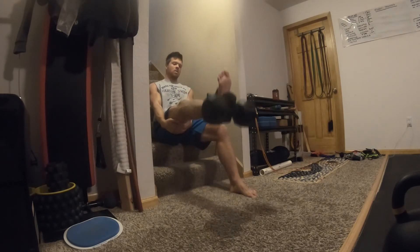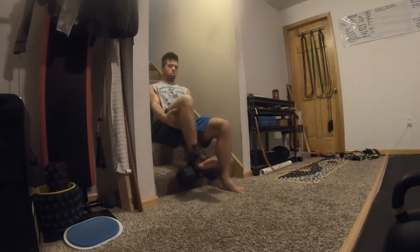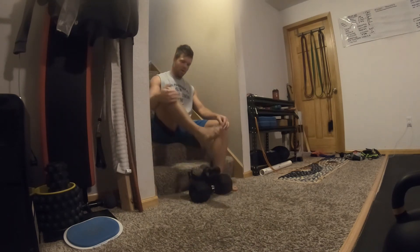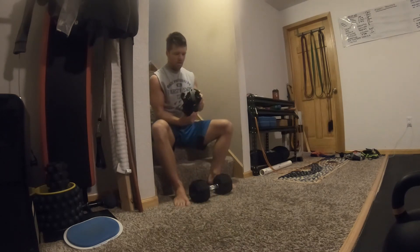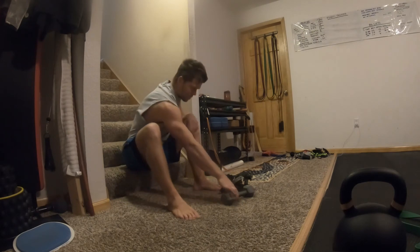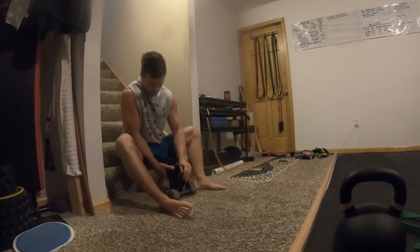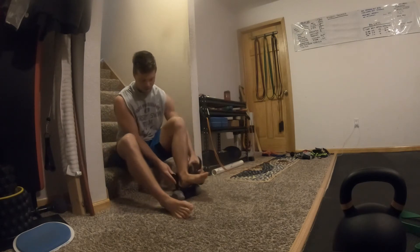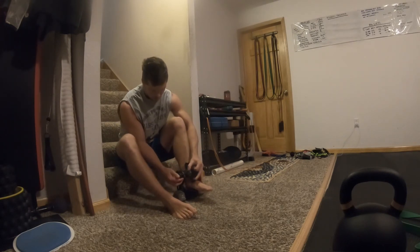Let's try some quad extensions with the 40-pounder — yeah, that's hard. It does work well. Feet and skin feel fine. I don't know how practical it is doing such a heavy weight, but it works. Now I'll do a few more things with a 10-pounder. With the lighter weight I can do some more unique things — I don't have to just use the big prime mover muscles. I can hit smaller muscles like the adductors or glute medius.